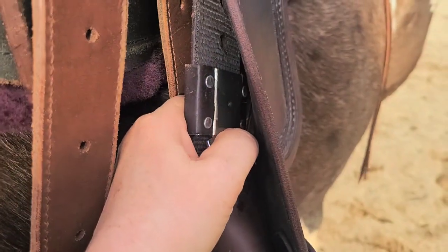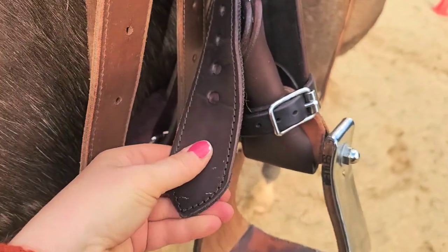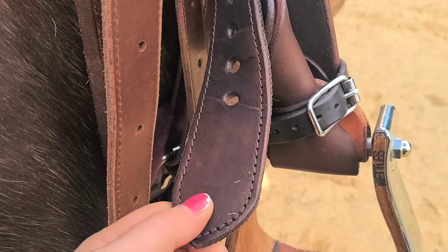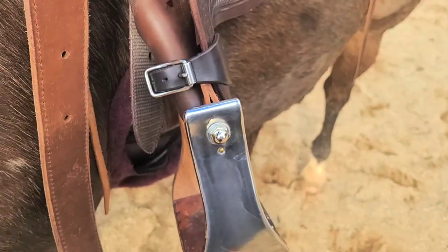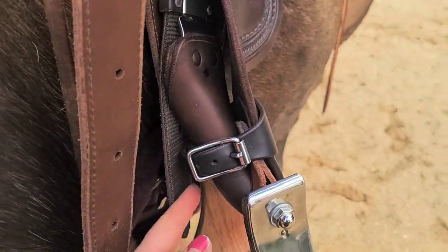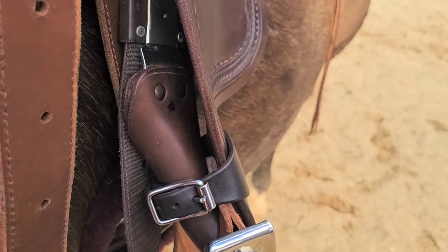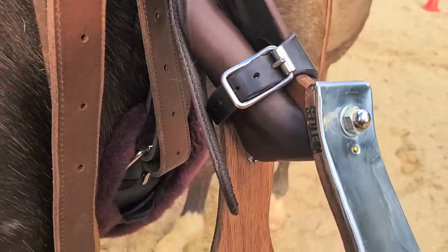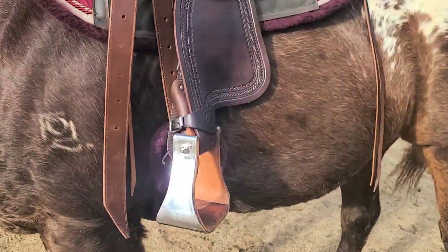Then go that way and slide your Blevins buckle down so the excess is on the outside, like it is on saddles that have pre-twisted fenders. This section here, you can see, would normally be lying flat, but I've twisted it. It was really easy to do, and then your stirrup is hanging correctly.